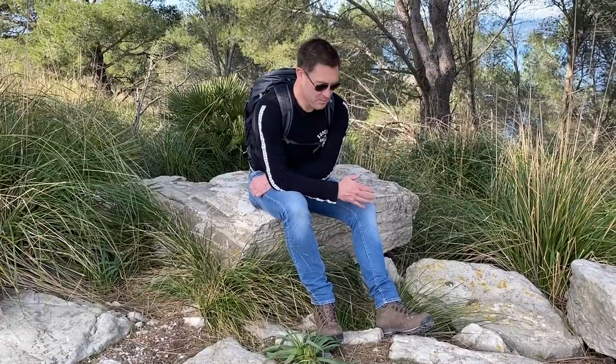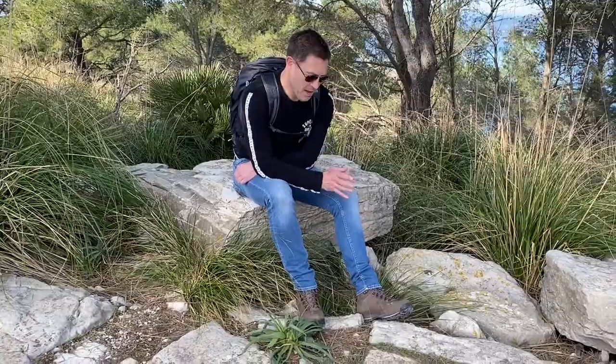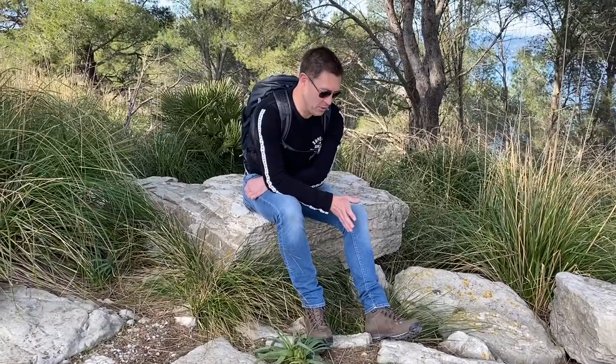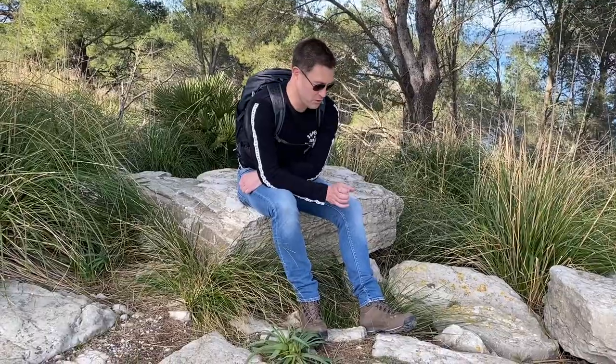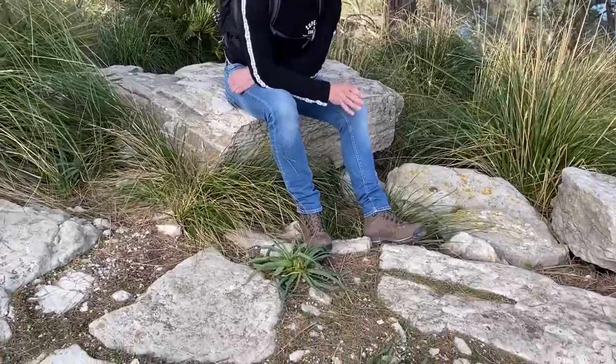Hey YouTube, this is my review of the Bestard Trotter 2 hiking boot. I went for this model because it's full leather with a Gore-Tex liner, it's fully waterproof, and it's also got the widest width fitting that Bestard have in the range.